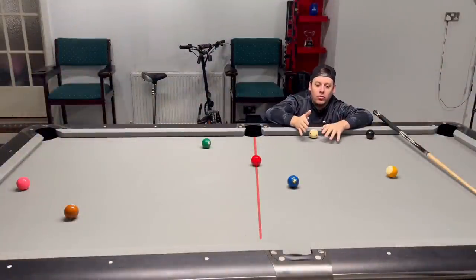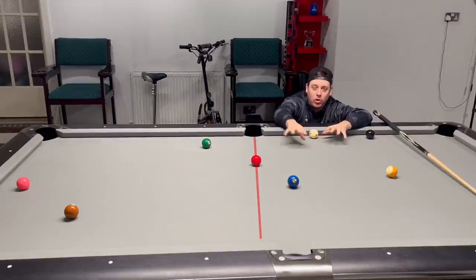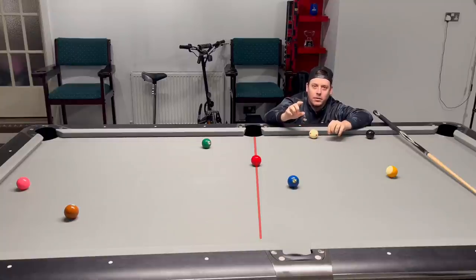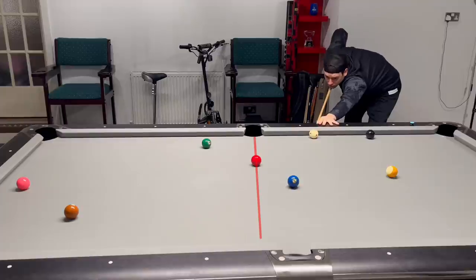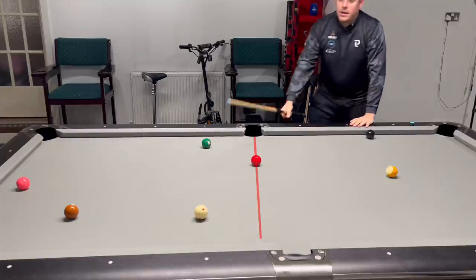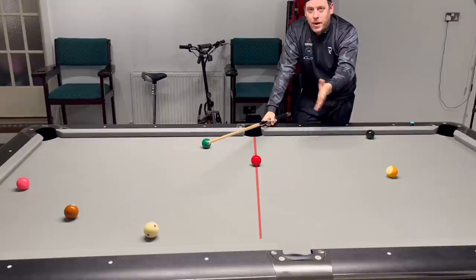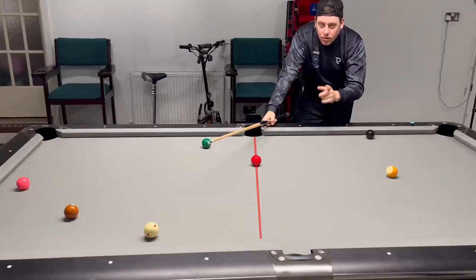If we roll it, it could roll off. It could hit something on the table, a little bit of chalk, anything like that. So we can't play this too hard. This is what happens if we hit this shot a little bit too hard. There you see — didn't hit it that hard, but the cue ball flew up past this line. And now we've got to get the cue ball travelling around the world to get back on the four.